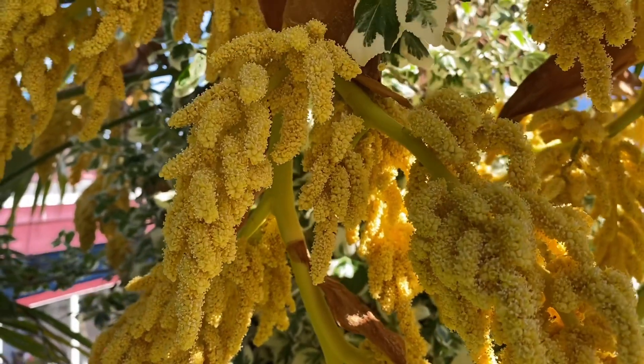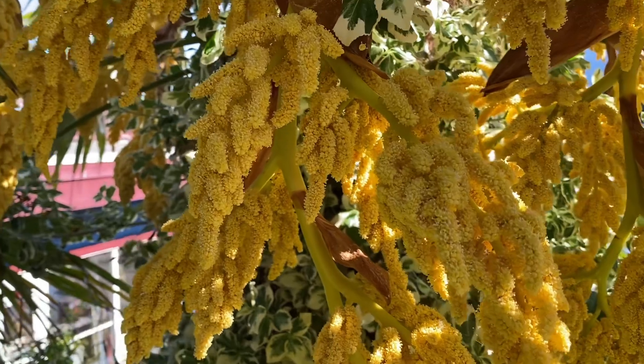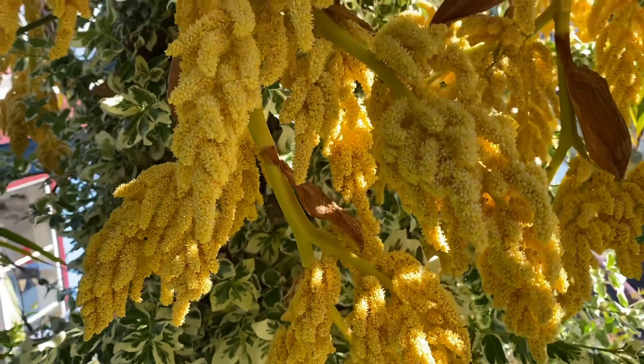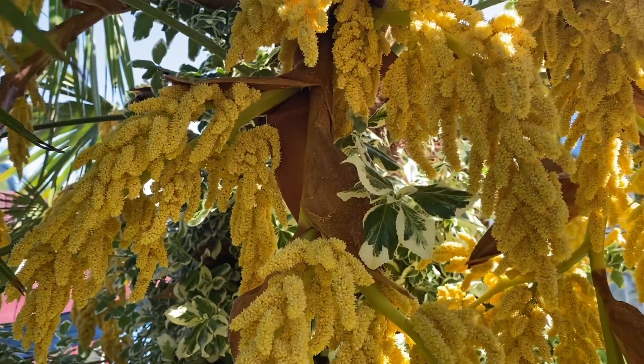You can see the pollen is being distributed away from the flowers right now and dropping to the ground. Pollinators will pick up this pollen and then go to the female flowers — that's how the female flowers will be pollinated to create seed.